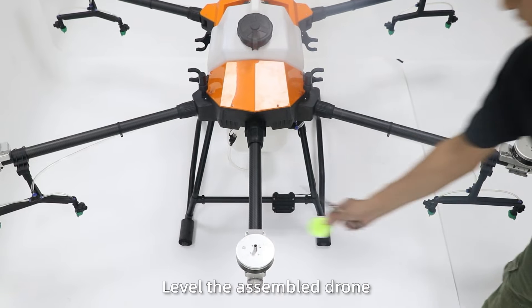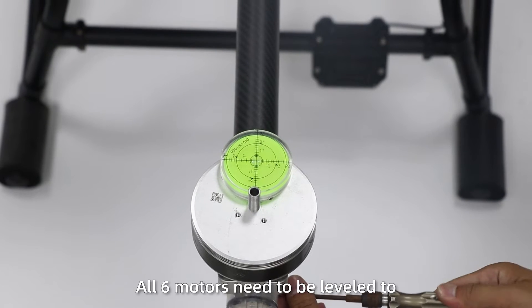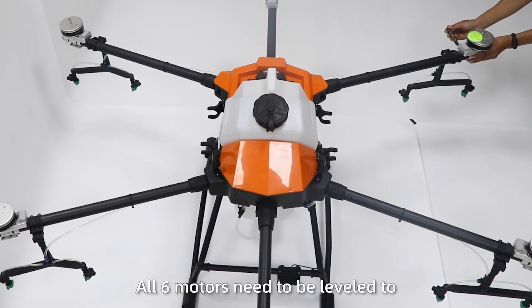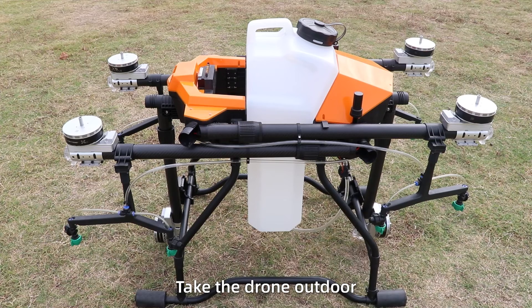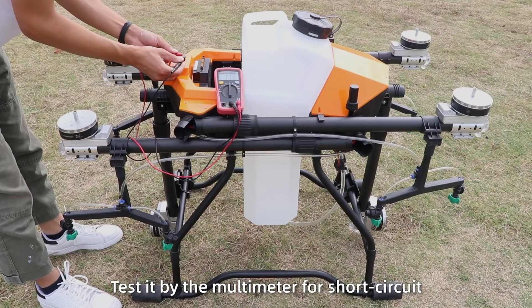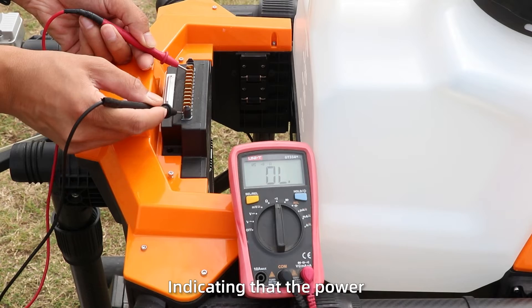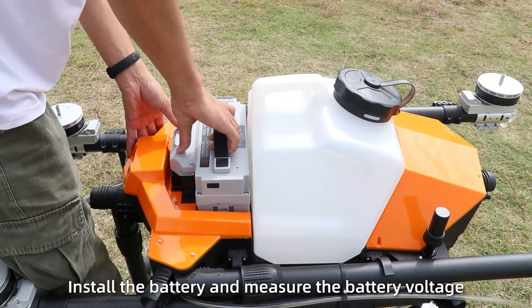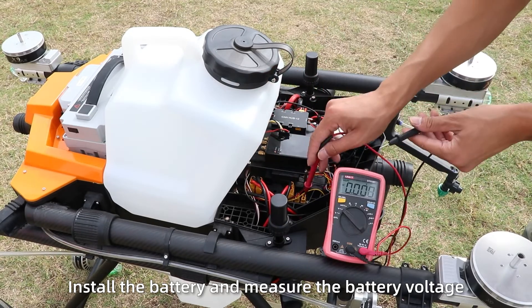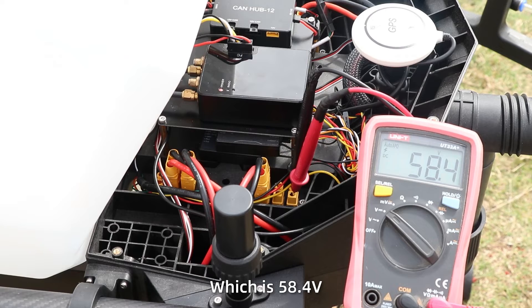Flight debugging. Step 1: Level the assembly drawer. Use a label to adjust the motors and tighten the screws. All six motors need to be labeled to prevent drift during flight. Step 2: Take the drone outdoors. Test it with a multimeter for short circuits. If no issues are found, the power plug can be used normally. Install the battery and check the battery voltage, which should be 58.4V.